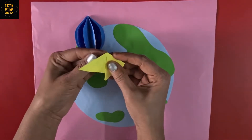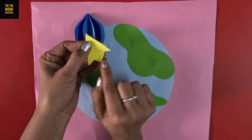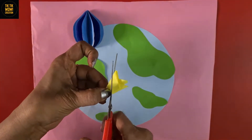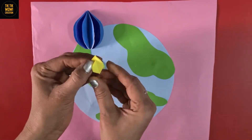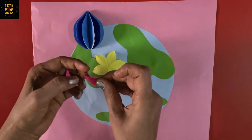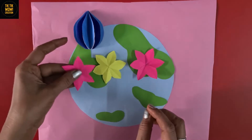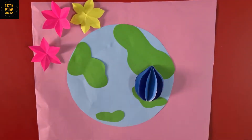Now take a paper and fold it like this. We are making a flower here, just follow the steps. After folding, cut it nicely. Here we have a beautiful paper flower.